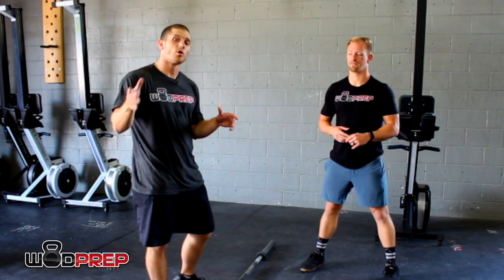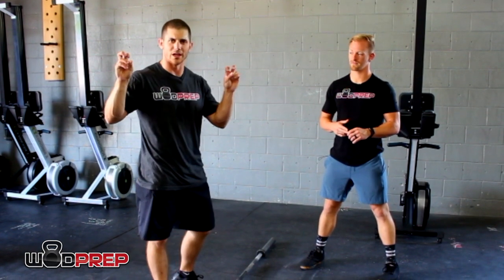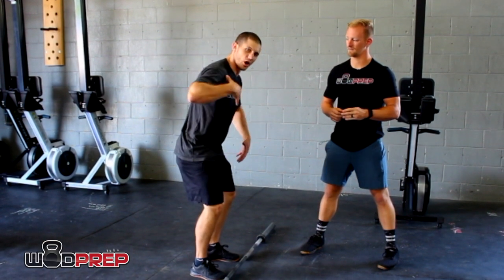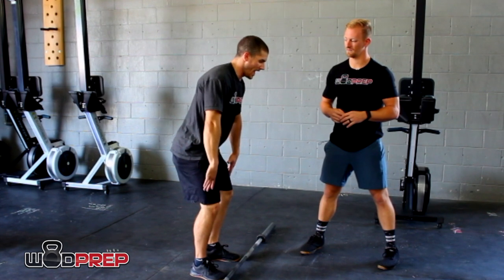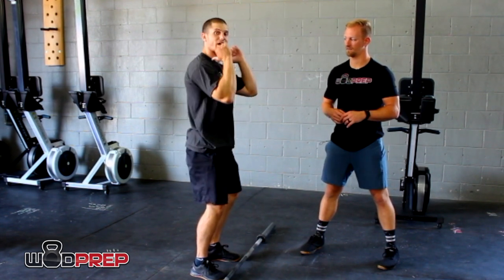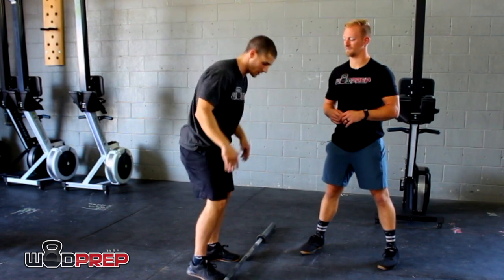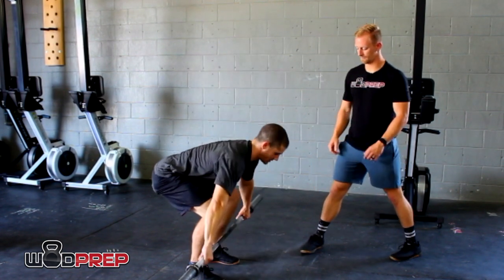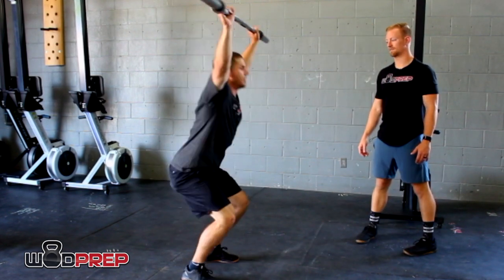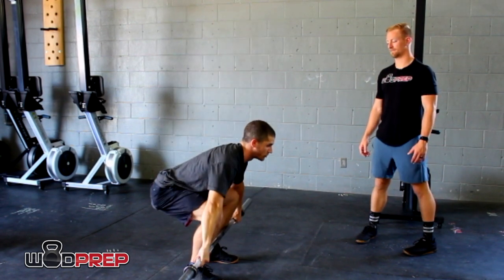One more tip that's a result of a muted hip: if you don't get full extension, your torso will be leaning forward, and to get the bar overhead you're going to push it forward. Here's what it could look like — with a muted hip the bar has to swing way out in front of your body to get overhead.